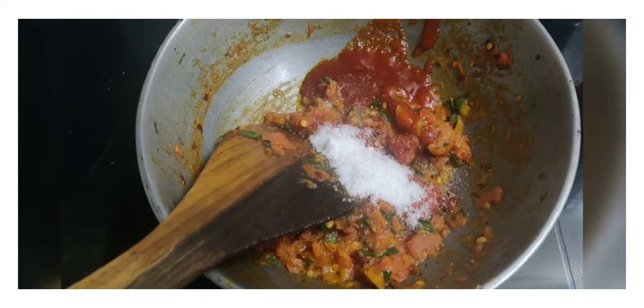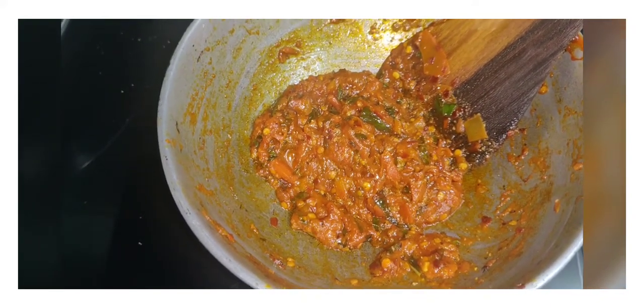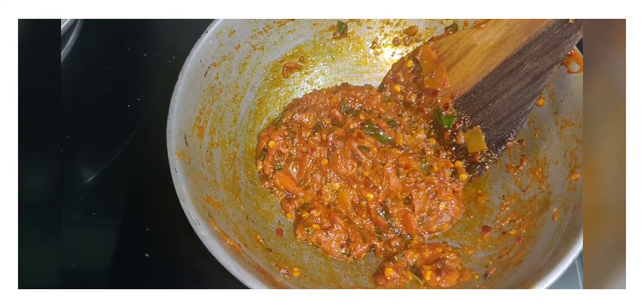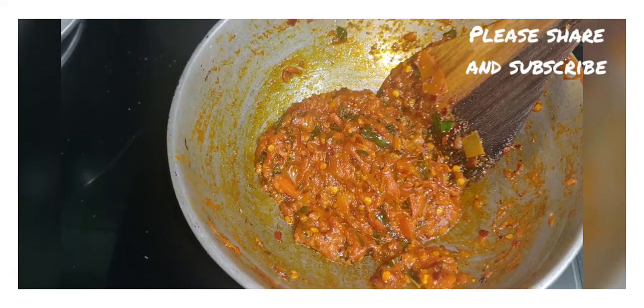We can now see that it is ready. Once it cools down, grind it and store it in a jar. This will be enough for around three to four pizzas. You can make it in larger quantities and store it in your freezer for future use.